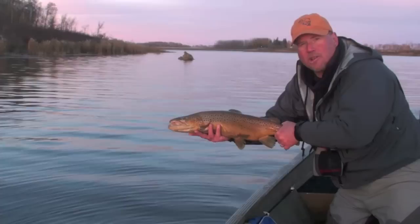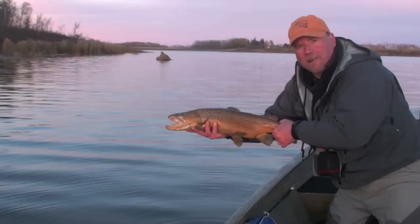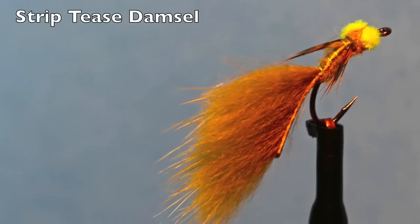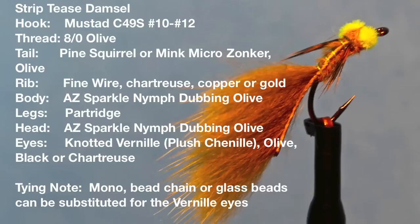Wow, what a beautiful brown. Welcome everyone, my name is Phil Rowley and I'd like to welcome you to my fly tying bench where I'm going to show you how I tie some of my favorite stillwater fly patterns to help you catch beautiful fish just like this one. The striptease damsel is simple, slender and full of swagger — just what you need in a damselfly nymph. Here are the materials to tie this great little fly.